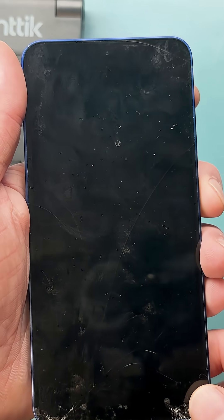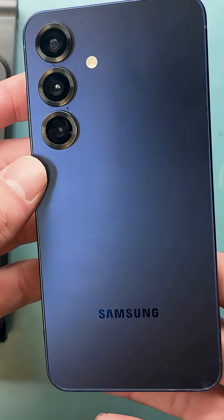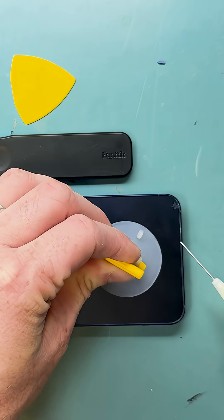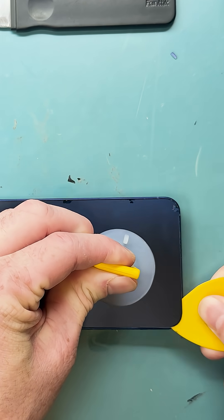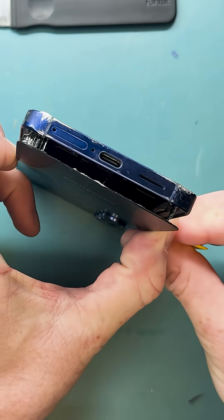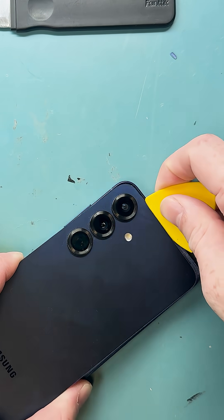Hey there tech wizards, welcome back to the channel. We're working on a Samsung S25 screen replacement — we've got to tear it down. First, we're going to heat up the back, then grab a suction cup, some alcohol, and a plastic pry tool to get the back off gently, since it's made out of glass. I also forgot to order a replacement back before doing this repair.